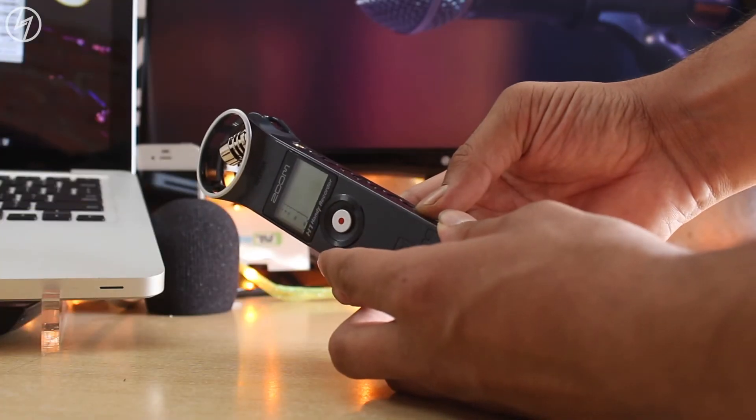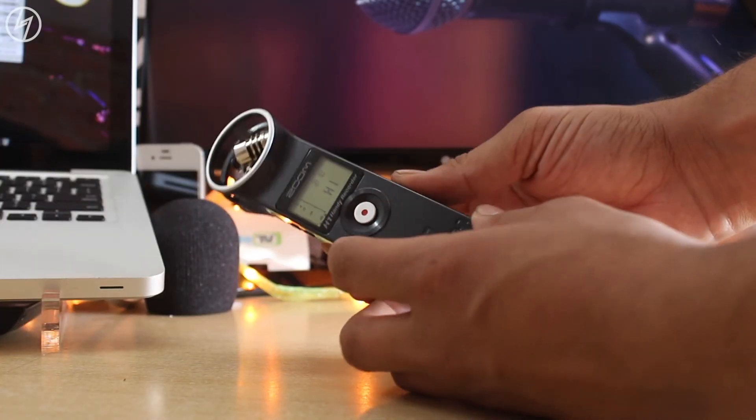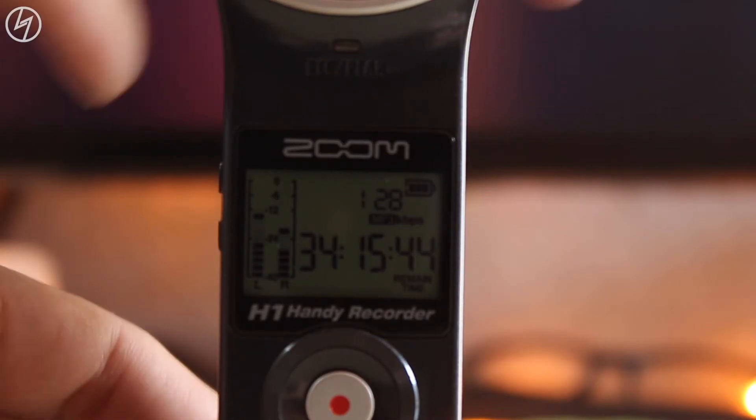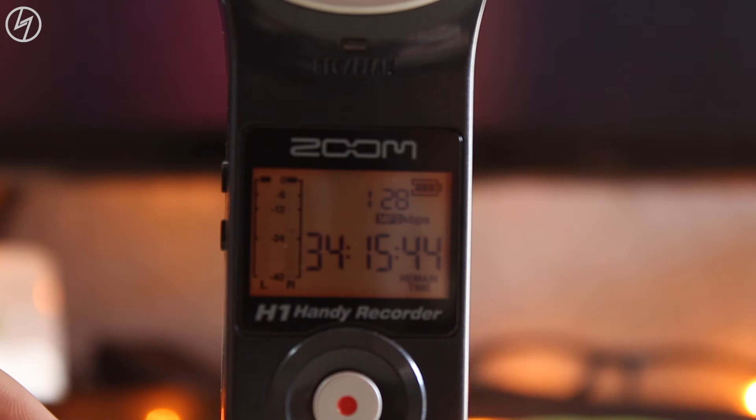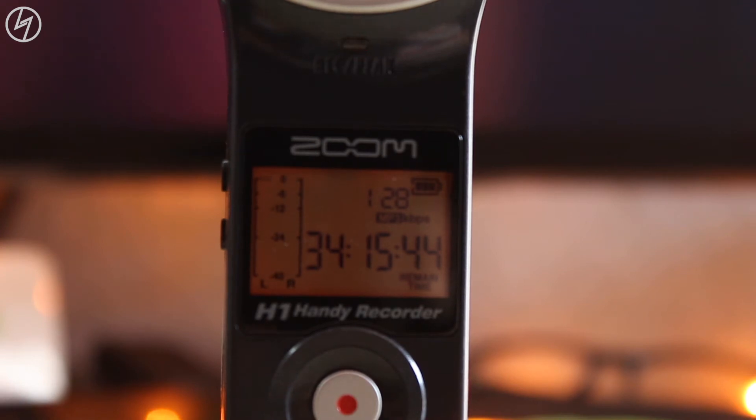Now let's boot this up. On the screen you get a simple visual of the audio level where you can see the actual sound level in dB, along with the date, battery indicator, and timer. Whatever button I press, it will show the visual for that — well, that's what LCDs do.